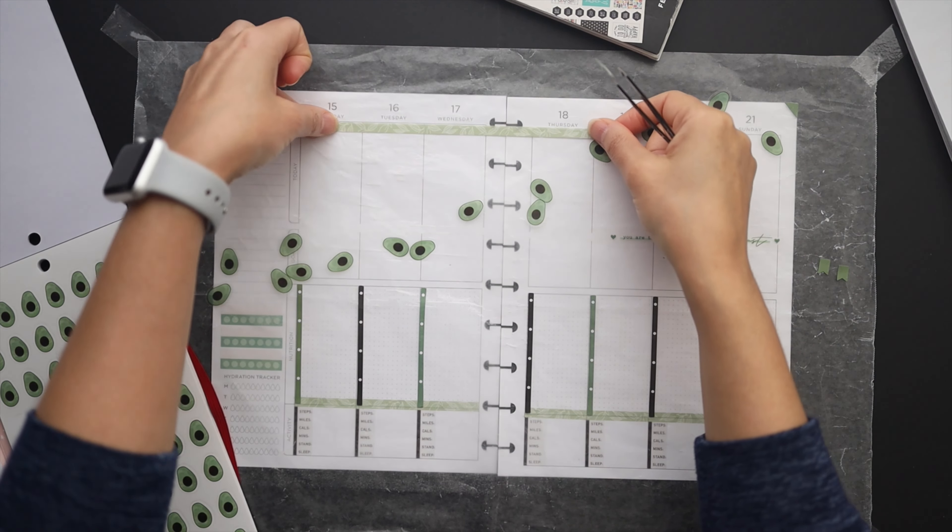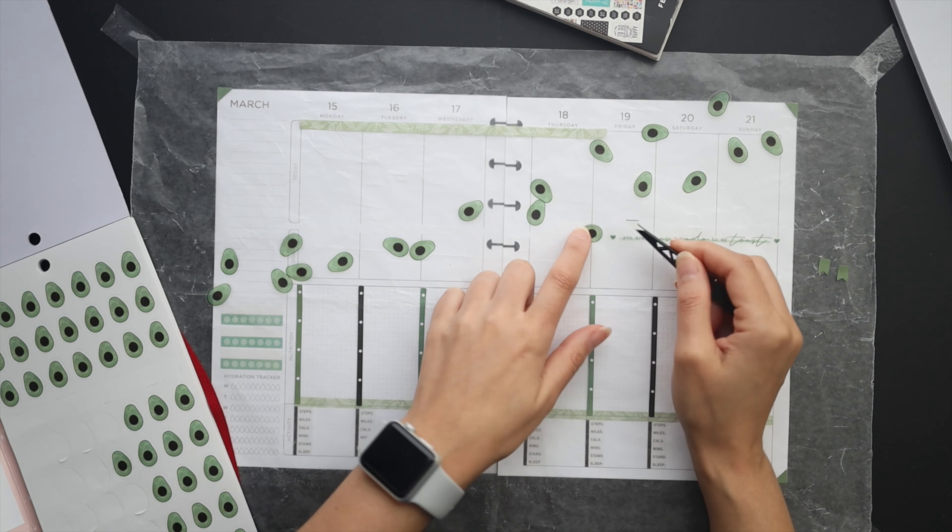Hello friends, welcome to Squared Plans. I'm Stephanie and today we're going to be setting up our health spreads for the next week in March.